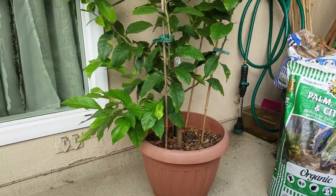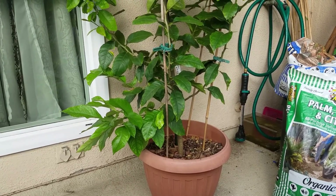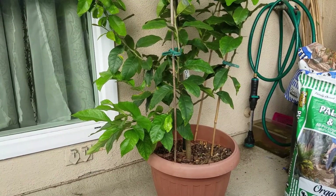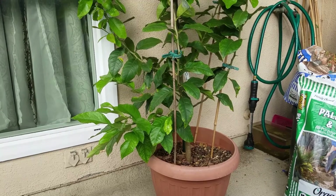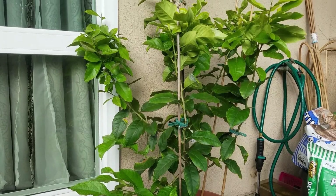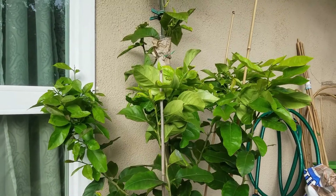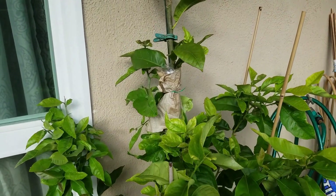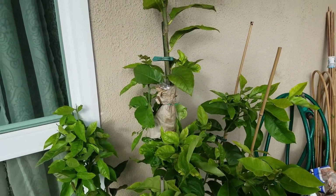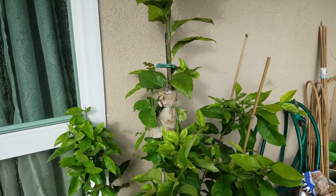Hey, what's up guys? Welcome back to my YouTube channel. Today is May 28th, 2020. About three months ago, in February 2020, I air layered this lemon tree. So right now it's over three months. Today I'm going to check out the roots development. If the roots developed very well, I'm going to cut it off and pot it up. Okay, stay tuned.